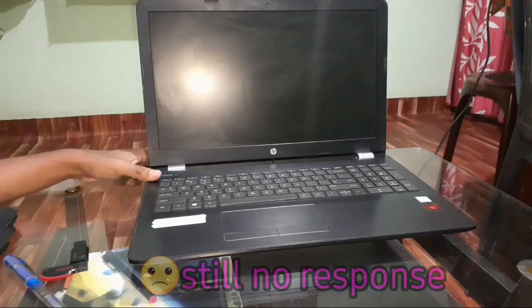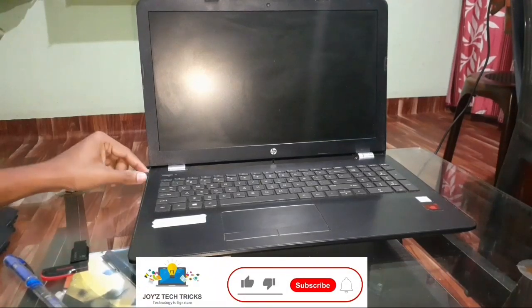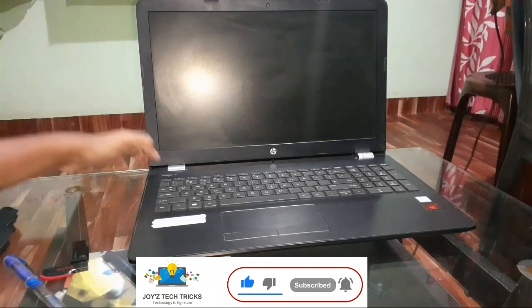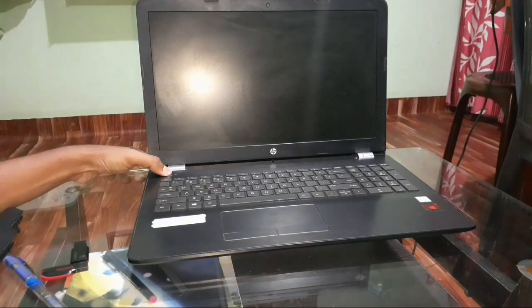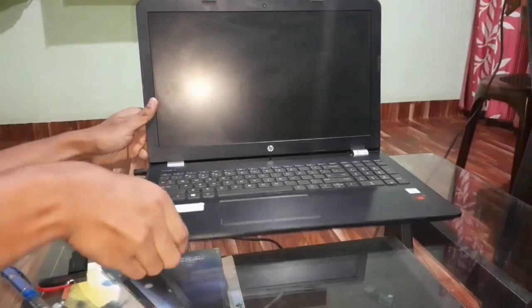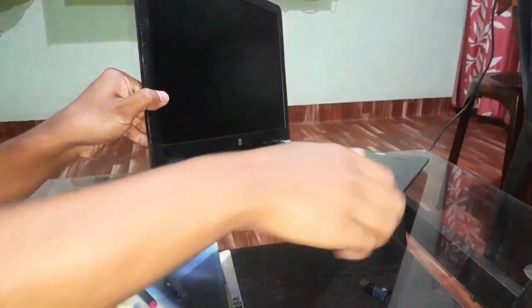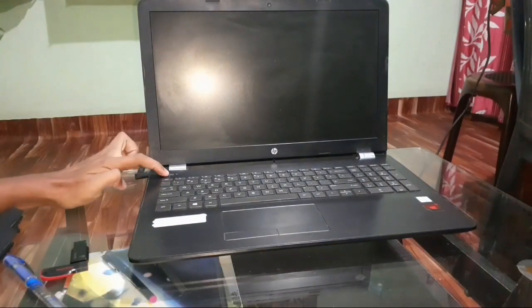In my case there's still no response. Let's repeat the second step — remove the power adapter from your laptop and press and hold the power button for at least one minute, to drain the extra charges from your motherboard. Then take your power adapter and plug it back in. We got the first positive sign: the power adapter indicator light is now turned on. Let's try to power it on.